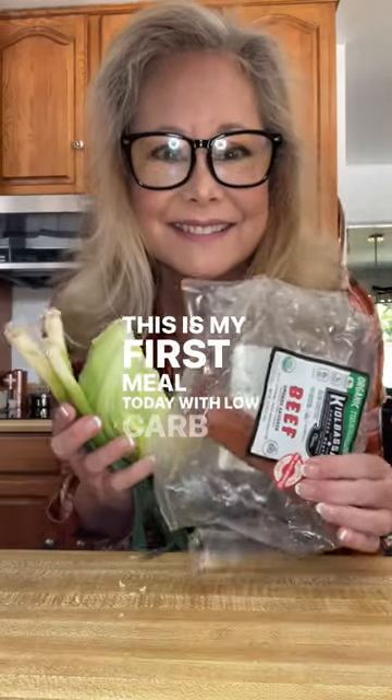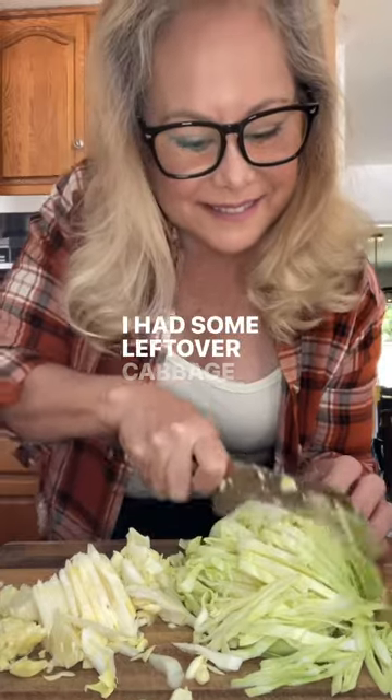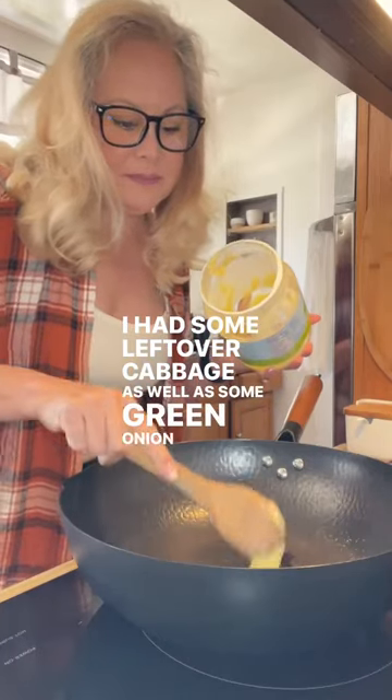This is my first meal today with low-carb intermittent fasting and stage 3 kidney disease. I had some leftover cabbage as well as some green onion and kielbasa sausage.